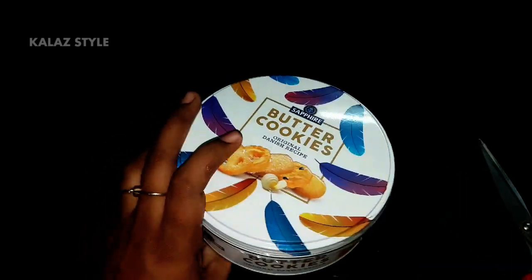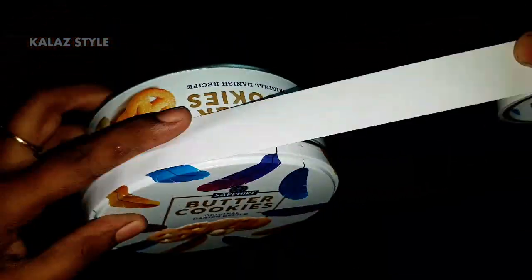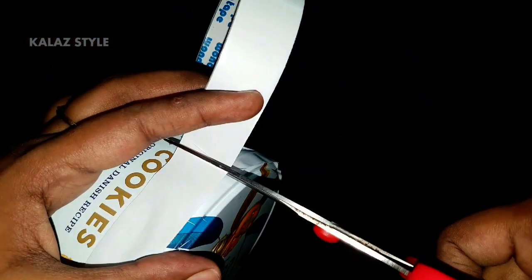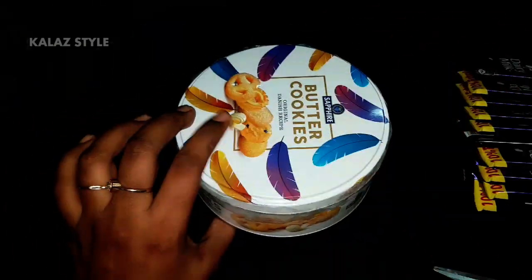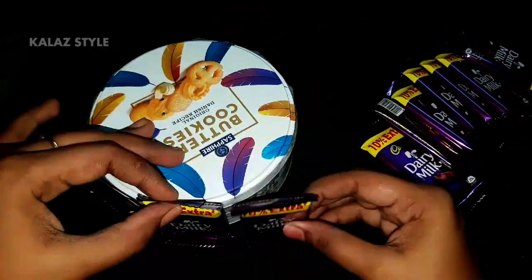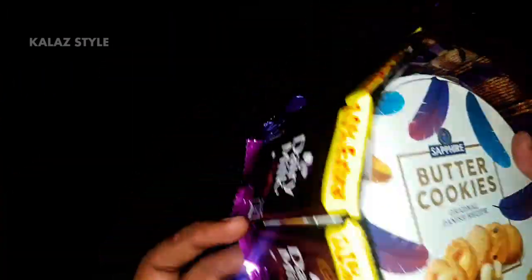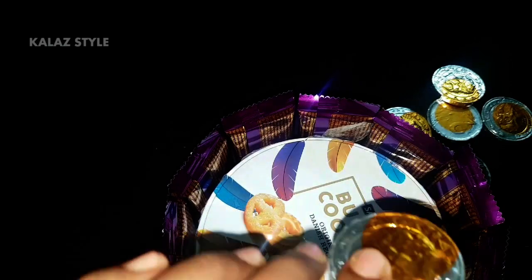Now repeat the same process for the smaller one: place the double tape around the box and peel off the top layer. Here I'm placing dairy milk, or any of your favorite one, around the box. Make sure not to leave any space between each chocolate. On top of this I have arranged another chocolate — you can just place double tape on each side and form it like a heap.